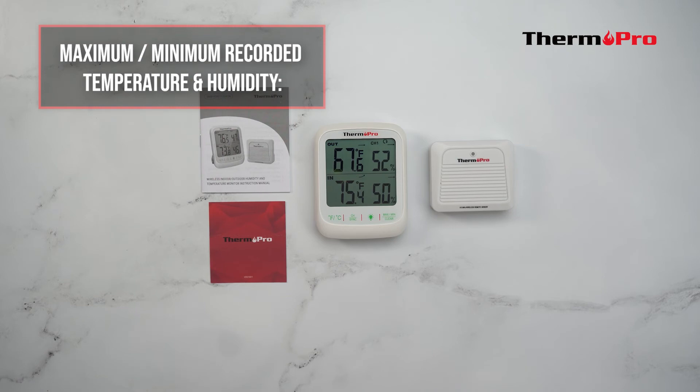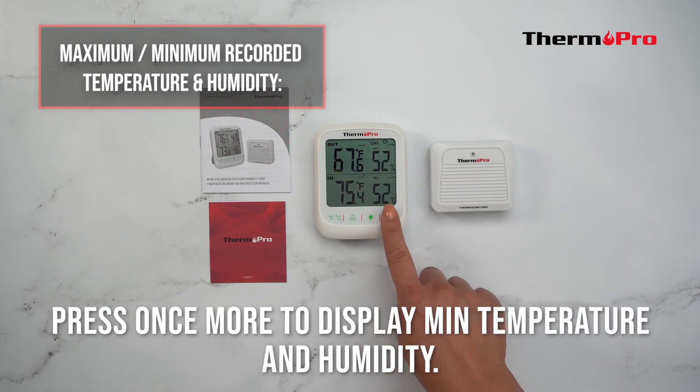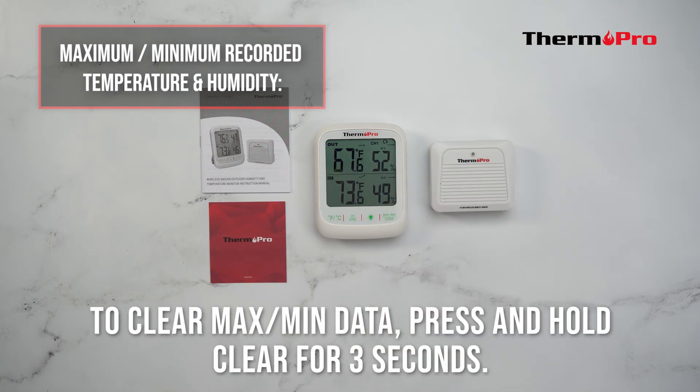To access the maximum and minimum recorded temperature and humidity, press the max/min button to display the maximum temperature and humidity. Press it once more to display the minimum temperature and humidity. To clear the max and min data, press and hold the clear button for three seconds.